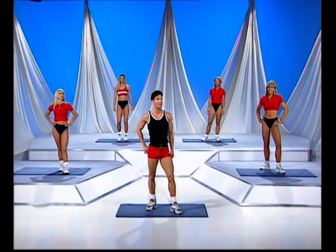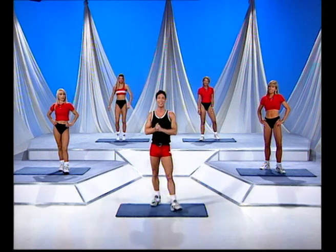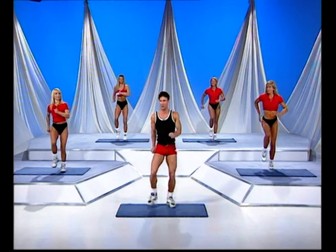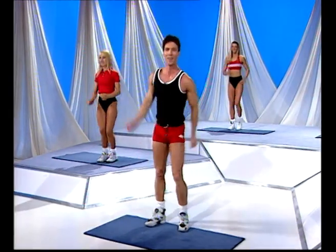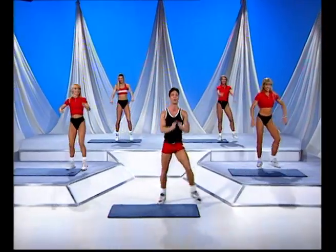You'll be really happy to know that all we're adding is a grapevine to the routine. Let's walk it out, here we go. Now the guys can't say they don't know a grapevine, can they? Yes, of course you do. March it out, four more to go — one, two. Let's go — grapevine over, straight back.